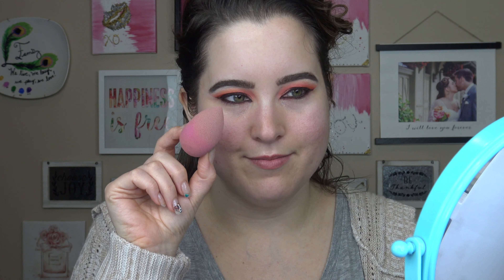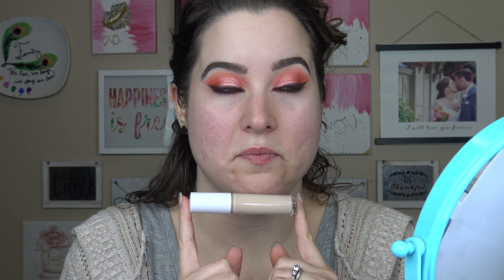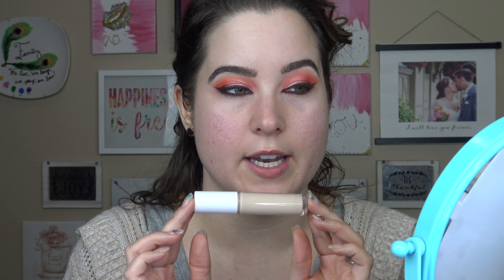I picked up this e.l.f. hydrating concealer because I am obsessed with the original e.l.f. camo concealer. It's in my top favorites — honestly, best concealers category of all time — and it's so cheap, either five or six dollars. This one is six dollars. I don't have problems with the e.l.f. camo because I lean more oily, so it works for me. But I know so many of you have dry skin and want to love the e.l.f. camo concealer, but it doesn't work because it's just too matte. So that's why I want to do a first impressions to let you guys know if I think it is worth it or not.